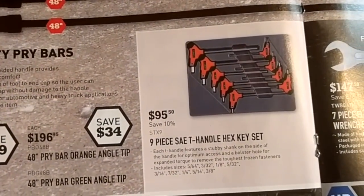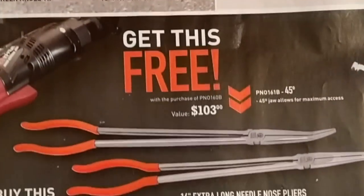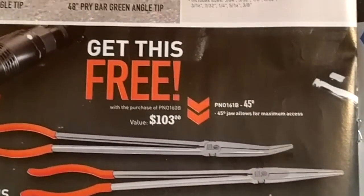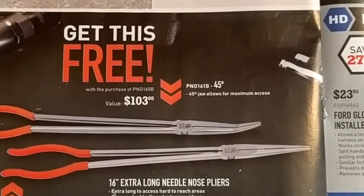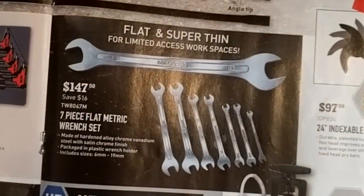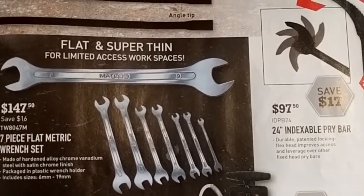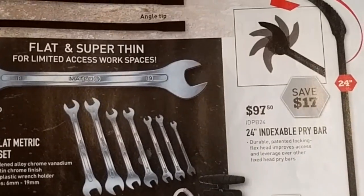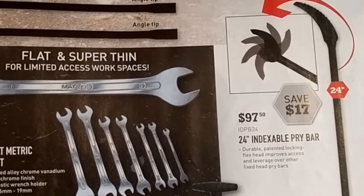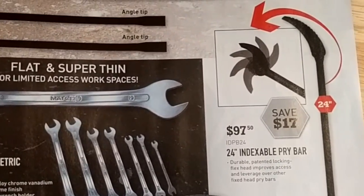T-handle hex set. Long reach needle nose pliers for $103 — buy one, get one. Thin wrenches for $147 — could be very handy and definitely useful, but not something you're going to be using every day. If you can find a cheaper set I'd definitely do that.